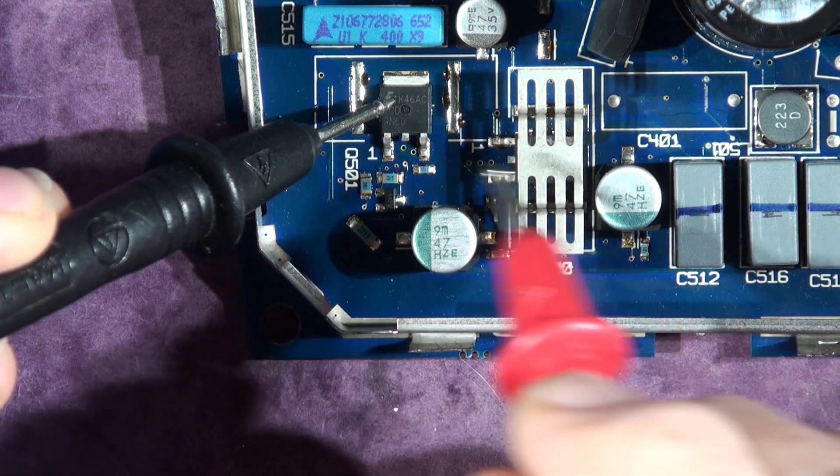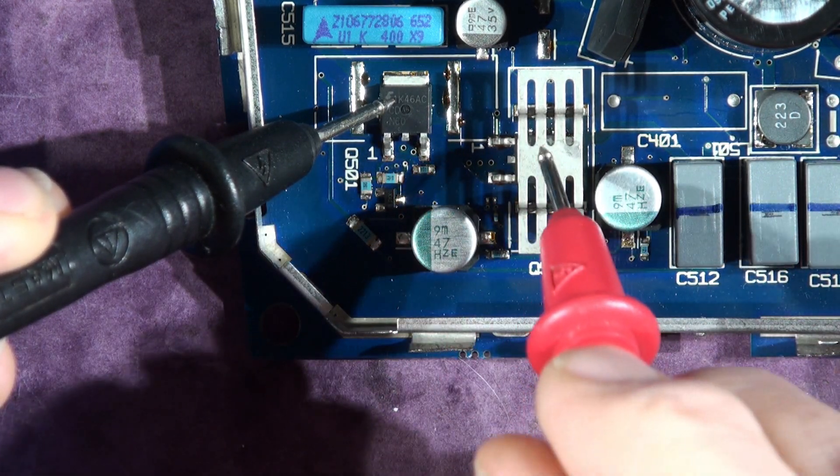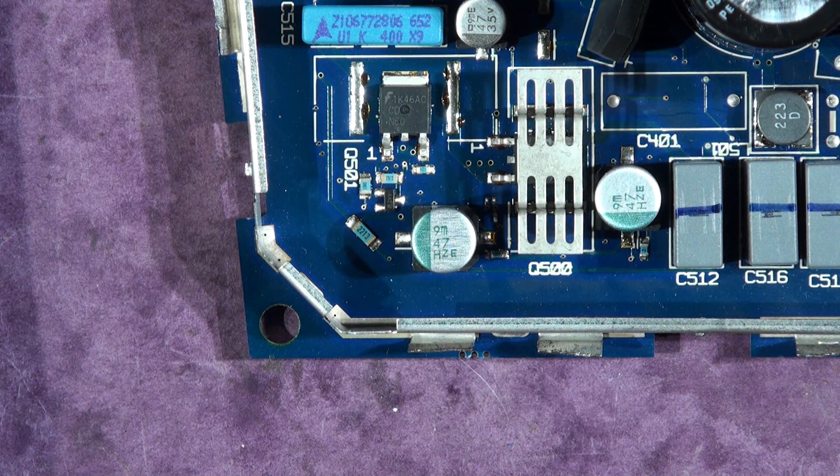I'm going to change both, so we have to remove both, and we're going to check these components around here. I'm going to remove these FETs and then show you how to check the components. Put the blower on, I'll plug the blower in.